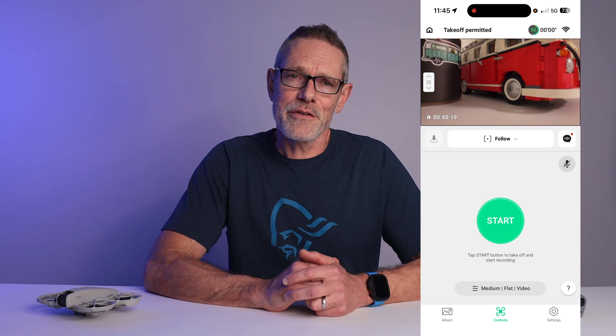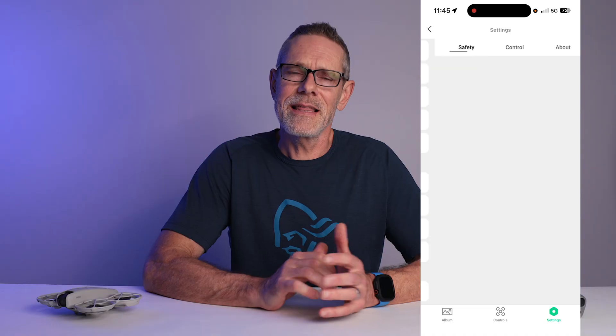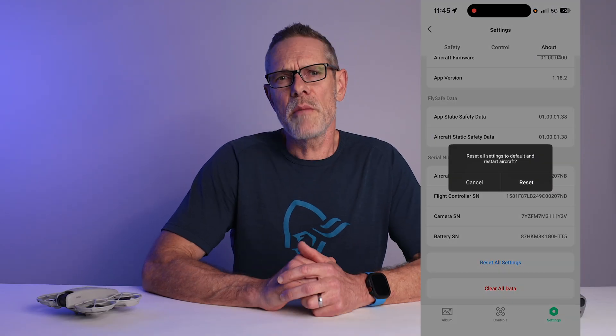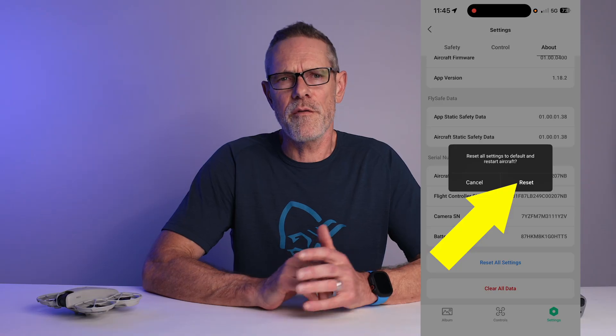Open the DJI Fly app on your phone and connect to the NEO. On the main screen, click on settings, scroll down to the bottom, tap on more settings, then tap on about. Scroll down to the bottom of that page and tap on reset all settings. You will get prompted to confirm you want to do a reset, so just tap on reset to perform the action.